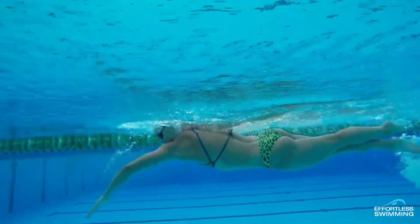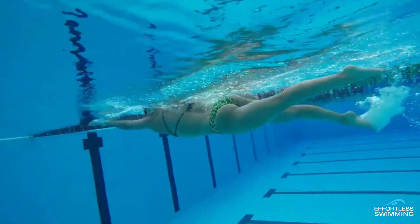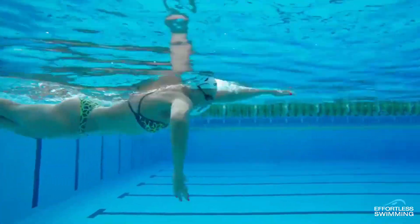Hi, Brenton from Effortless Swimming. Every year we work with thousands of different swimmers, from people who are brand new all the way up to professional triathletes and elite swimmers. And this is what we found to work best when it comes to rotation.